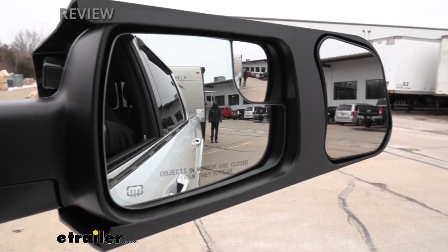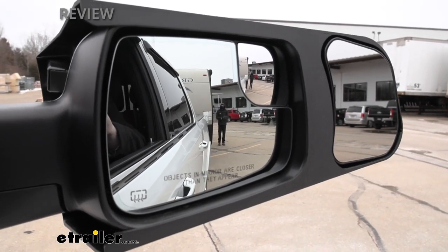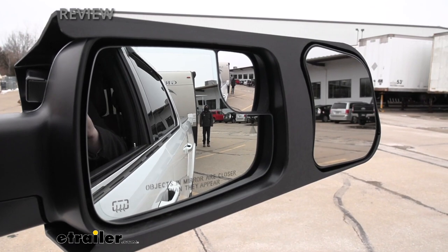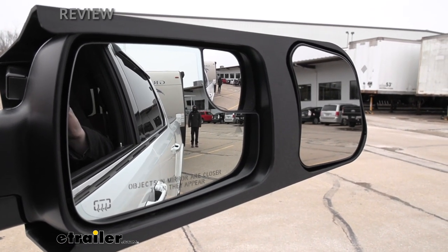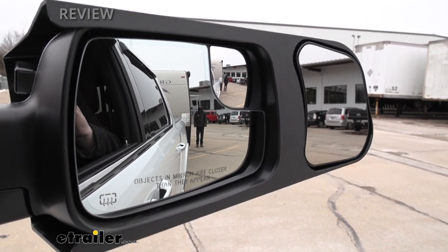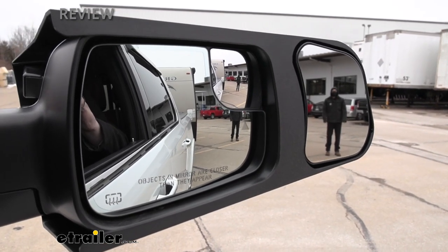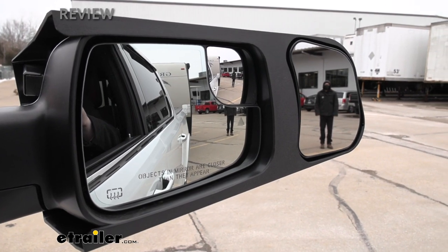To give you guys a better visual — as you can see here, you can clearly see me in the factory mirrors, but I'm just standing directly beside the trailer. Now let's say I step out a couple of steps, which is going to mimic that oncoming traffic — we're going to lose sight in the factory mirrors but now I'm going to come into focus on our towing mirrors here.